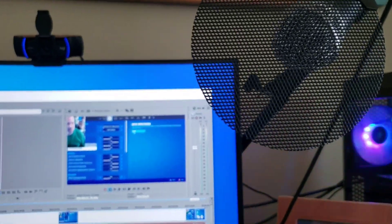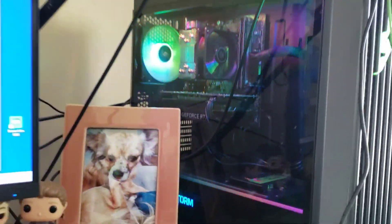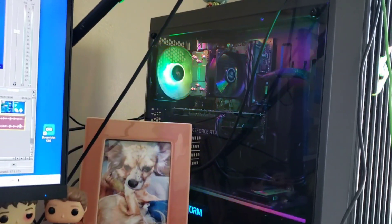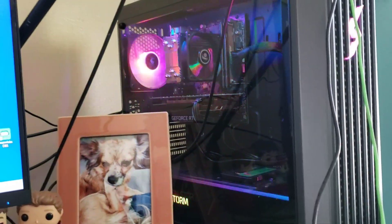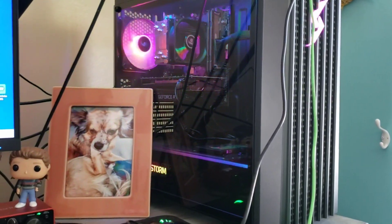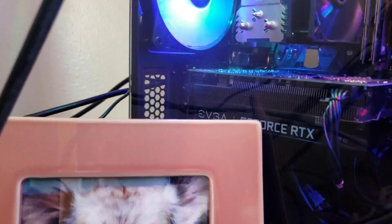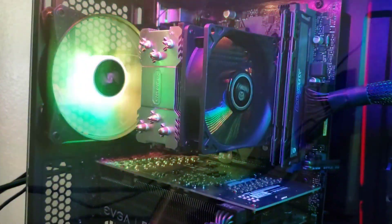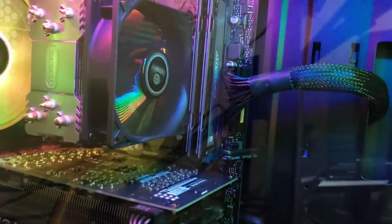This is my PC — the Digital Storm. There'll be a card in the description to check out the computer specs if you want. We've got the GeForce RTX in here, fans blowing, RAM, memory — all of it. I don't really know all the fancy component names but this is the computer right here.